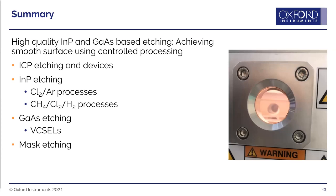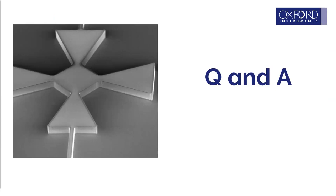In summary, today's talk covered: a quick overview of ICP etching and the devices being produced; etching of indium phosphide using methane-chlorine-hydrogen and chlorine-argon processes; etching of gallium arsenide, particularly VCSELs; and the importance of good mask quality and process troubleshooting. Thank you very much.